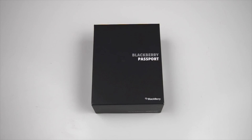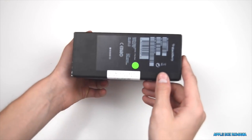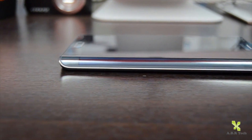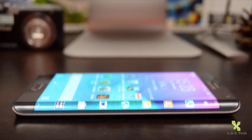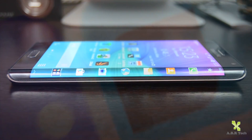Salut, eu sunt Bogdan și astăzi sunt aici cu un unboxing mai special. Este vorba despre telefonul Blackberry Passport, un telefon lansat în luna iunie și primit în teste de la QuickMobile.ro. Eu sunt Bogdan și astăzi voi face review-ul unuia dintre cele mai interesante smartphone-uri ale momentului: Samsung Galaxy Note Edge. Telefonul a fost primit în teste de la QuickMobile.ro, care îl vinde la prețul de 3.799 roni. Da, este cel mai scump smartphone lansat de Samsung până în acest moment.